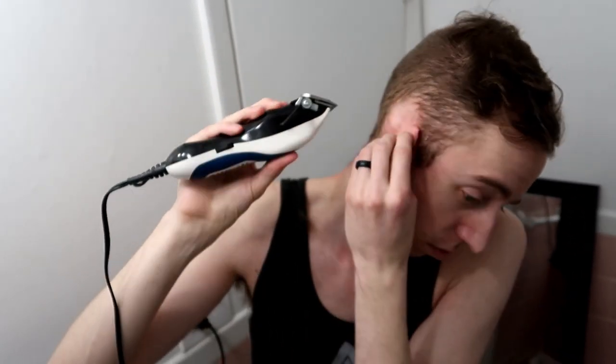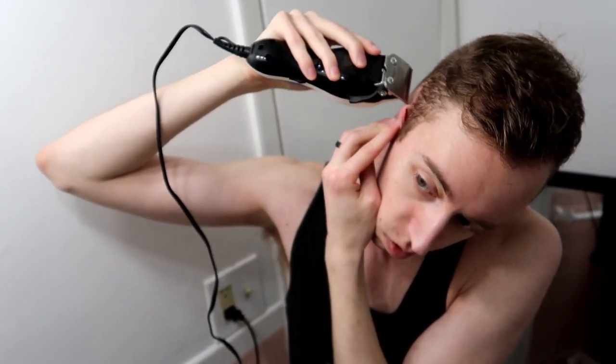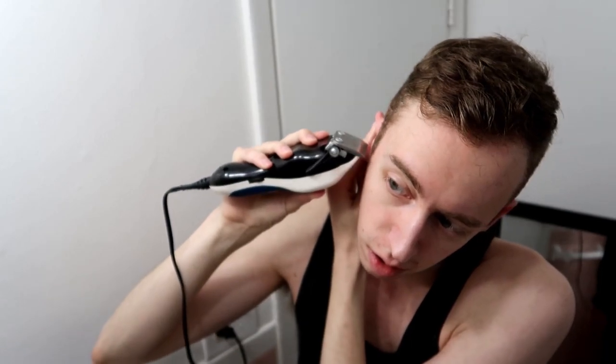That's that. Last little part: I trim these up to be about mid-earlobe, and then I just trim around the top of my ears, trying to square these off a little. And I'm pretty much done. So that's my hair cutting routine.